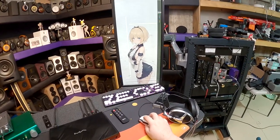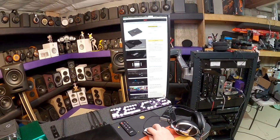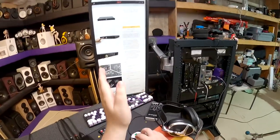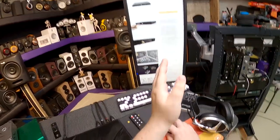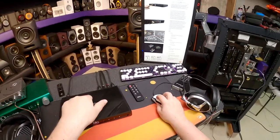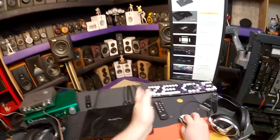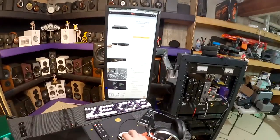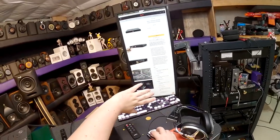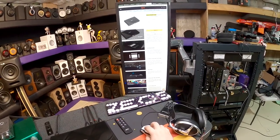Not to be confused with the Matrix X-Saber Pro MQA DAC, which looks identical to this except for the rear connections. This is the Matrix X-Saber 3 DAC. The older one is $2,300 and this new one is $3,000 — about $700 more. It comes in black or silver; I got black again.